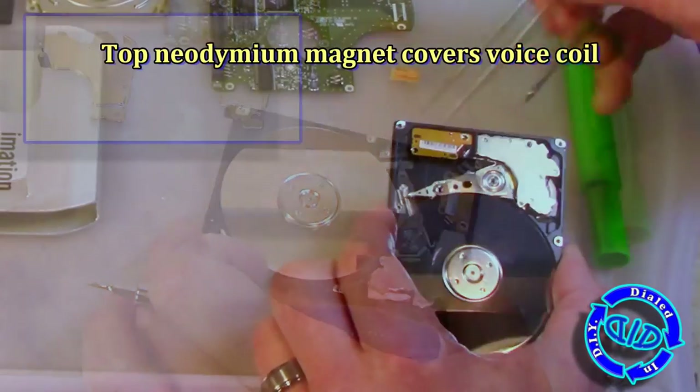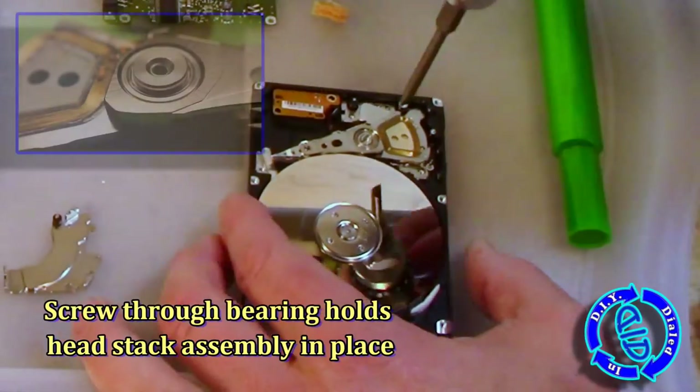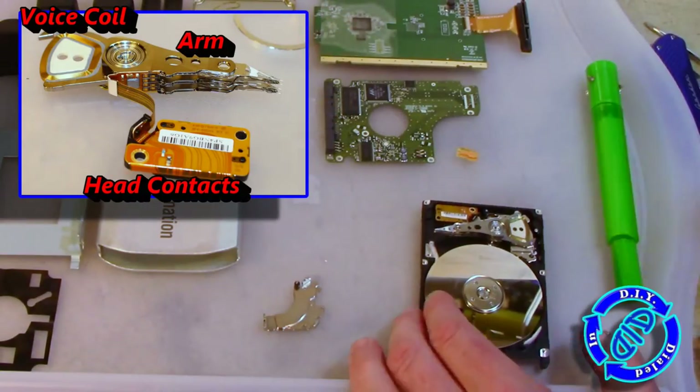This part just to the side of the platters is called the headstack assembly, and that actually has two plates over the voice coil that have neodymium magnets attached to them. The combination of the coil itself and the magnets works as an electromagnet that controls how all the read-write activity takes place.